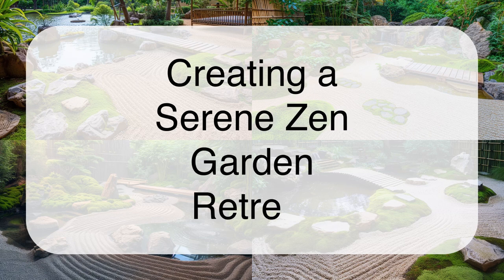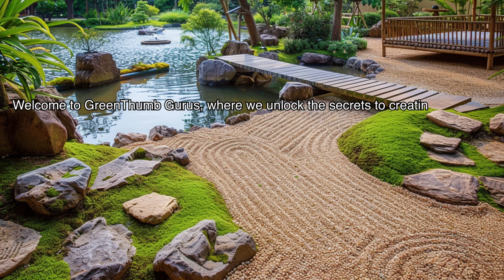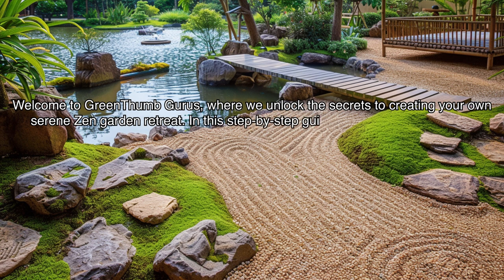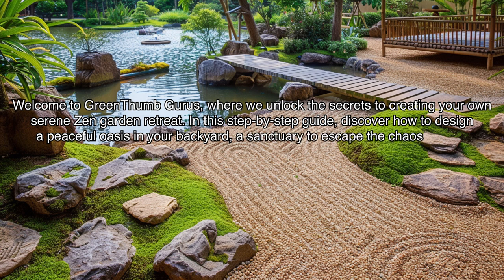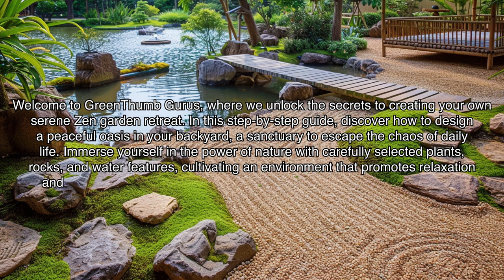Creating a Serene Zen Garden Retreat. Welcome to Green Thumb Gurus, where we unlock the secrets to creating your own serene zen garden retreat. In this step-by-step guide, discover how to design a peaceful oasis in your backyard — a sanctuary to escape the chaos of daily life. Immerse yourself in the power of nature with carefully selected plants, rocks, and water features, cultivating an environment that promotes relaxation and mindfulness.